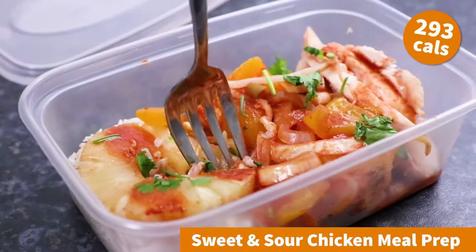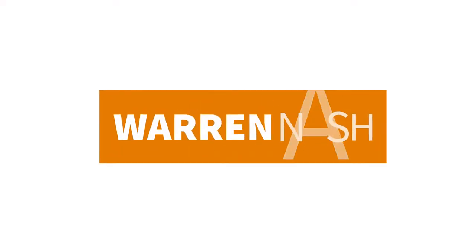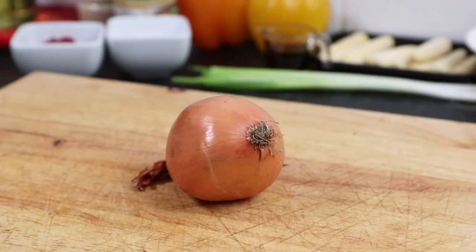Hey guys, it's Warren here and today's meal prep recipe is for really tasty sweet and sour chicken. A great way to plan your weekday lunches in advance, plus it's also calorie controlled. And this is enough to make four portions.